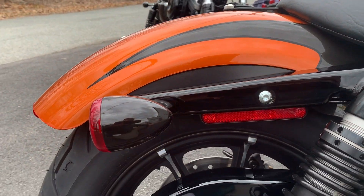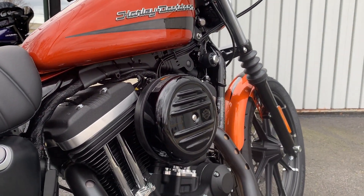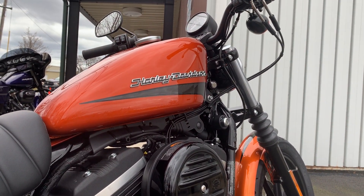Really cool looking bike. I think this bike is probably aesthetically one of the most iconic and pleasing looking motorcycles that Harley makes today. It's got the classic Sportster tank on it.